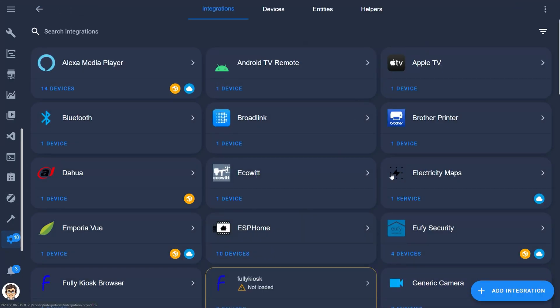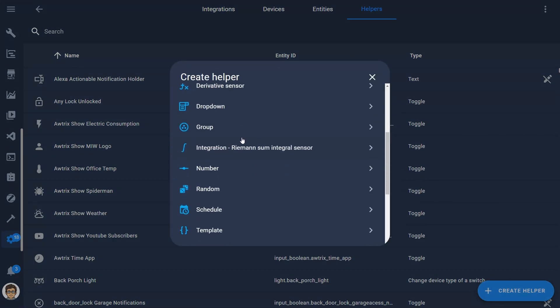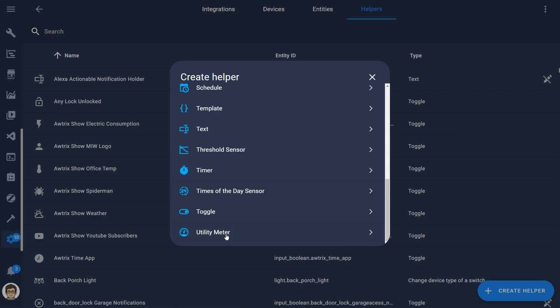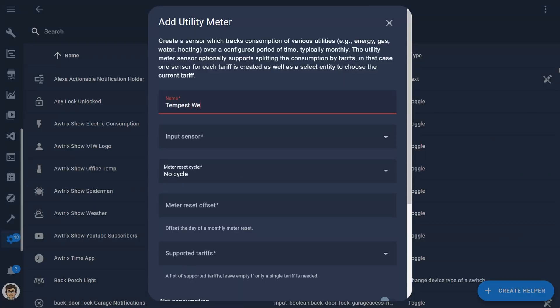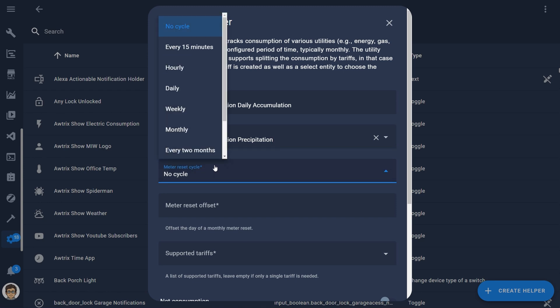To do this, click Settings, Devices and Services, click the Helpers tab at the top, and then click Create Helper. At the bottom of the list, choose Utility Meter. This is a little hack to use the utility meter helper format for rain accumulation — since it tracks consumption of utilities over set intervals, we're going to use it to track the accumulation of rain over a set interval. Name the helper in the same format as the Tempest weather station entities, but followed by 'daily accumulation.' Choose the Tempest weather station precipitation entity as the input sensor and set the master reset cycle to daily. Click Submit at the bottom.